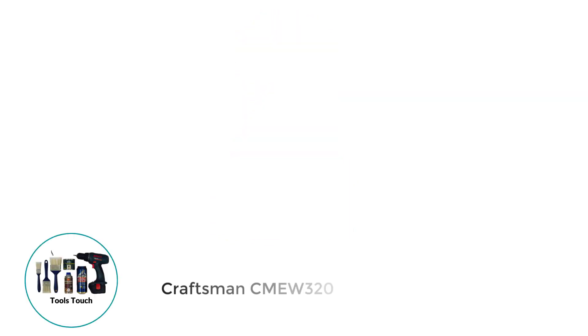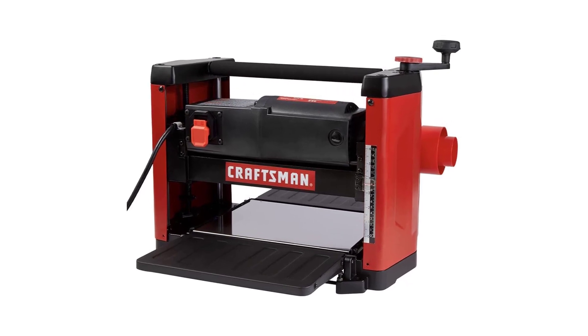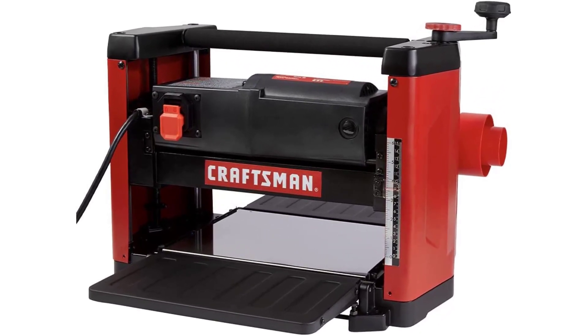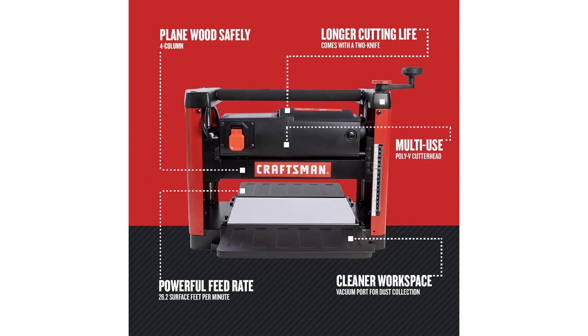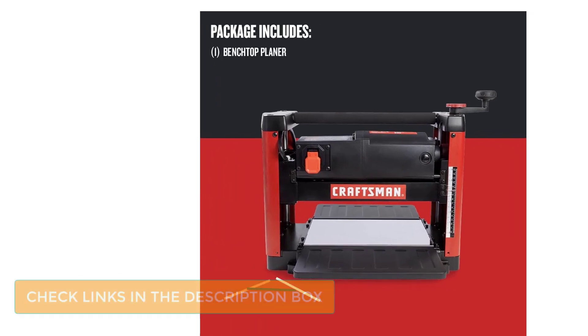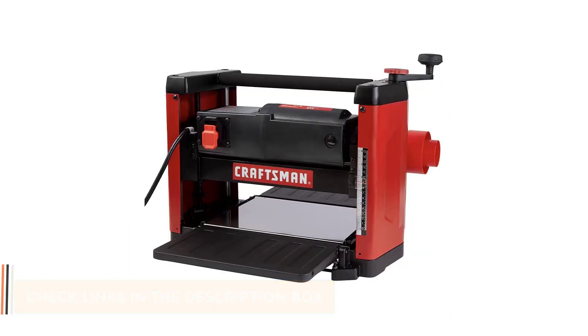Number 2: Craftsman CMEW320. If it's a value benchtop planer you want, I suggest checking out this model by Craftsman. It comes with a lot of power thanks to a 15-amp motor and offers cutting speeds of up to 8,000 RPM. That is undoubtedly an impressive speed, but as this model comes with two knives, it delivers 16,000 cuts per minute. I find that this model makes quick work of almost any material, as the power behind it means it can cope with even tougher lumber.